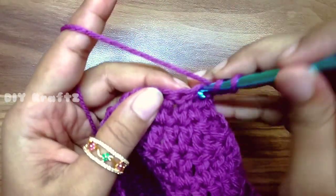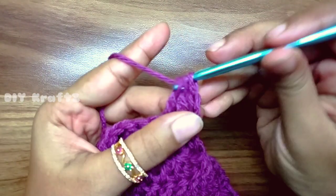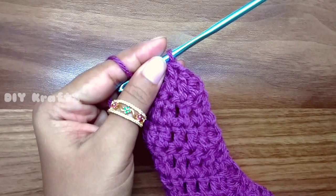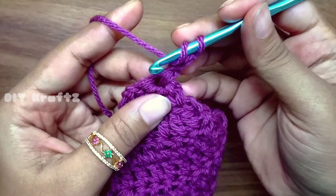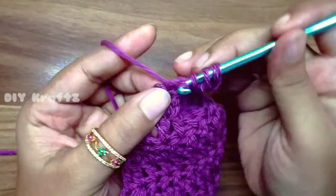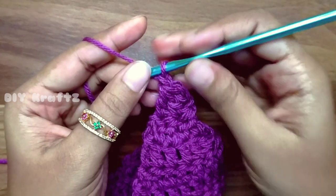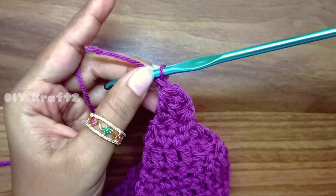Now repeat the pattern of DC decrease in the first two stitches and last two stitches, making one DC in each of the middle stitches, just like the triangular part of the hands, up to row 14. Here at the 14th row making the last decrease — this completes the cap part. Make a chain 1 and trim the excess thread leaving a two inch tail.